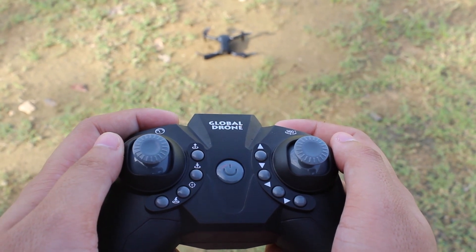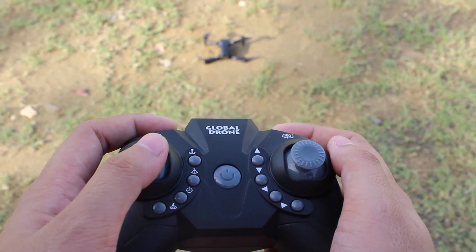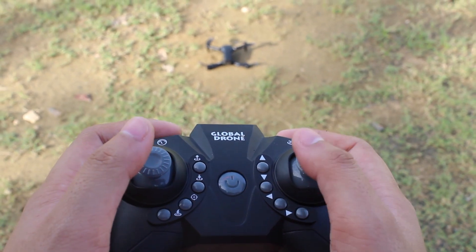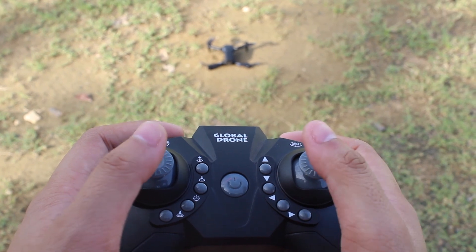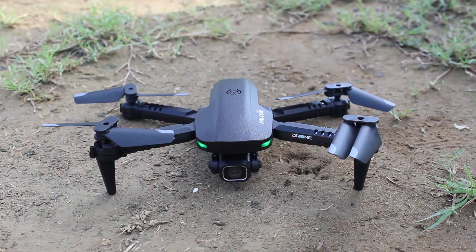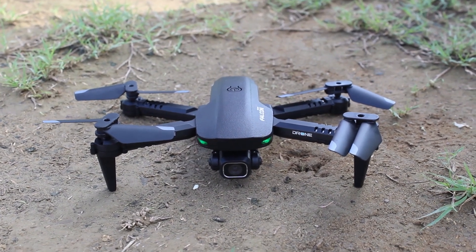Now for the gyroscope calibration, move your left throttle stick downward left and right throttle stick downward right, both at the same time, until the lights flash twice and a beep is heard.